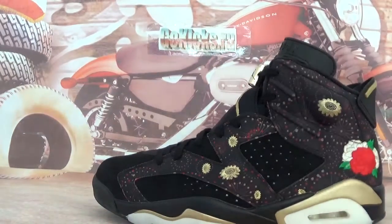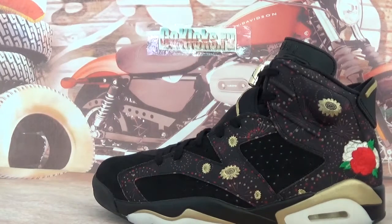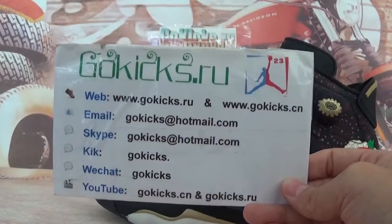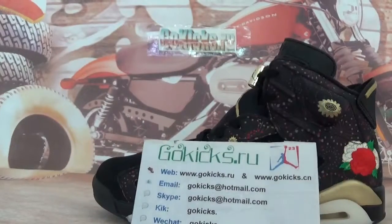If you guys are interested in these shoes or other Jordan shoes, Adidas shoes, or other items, you can go check out my website to place the order. The following is my contact information. Waiting for your orders. See you in the next video. Bye-bye.